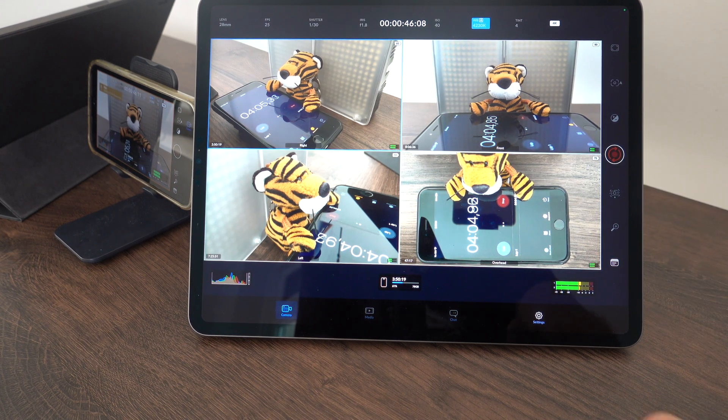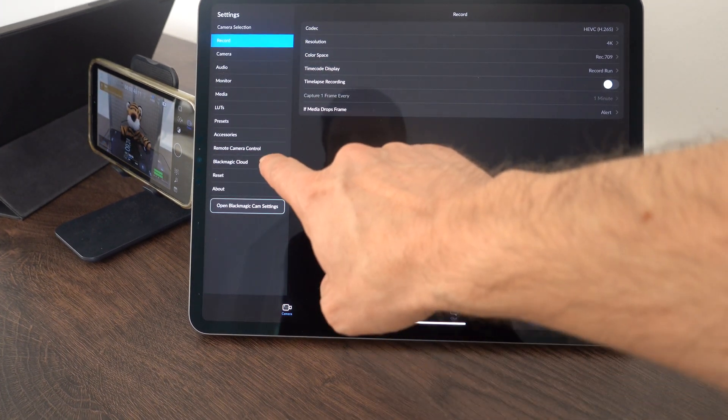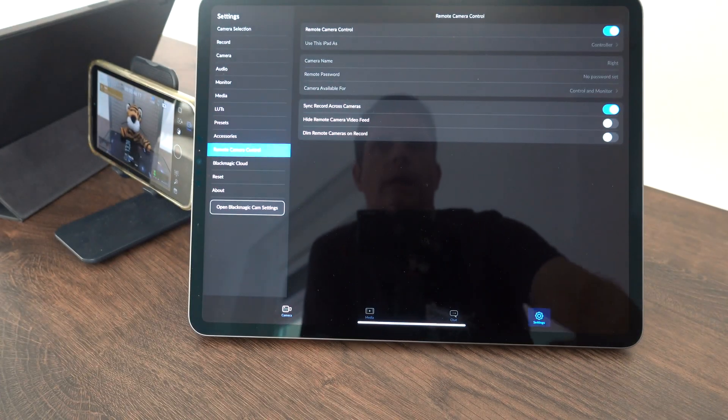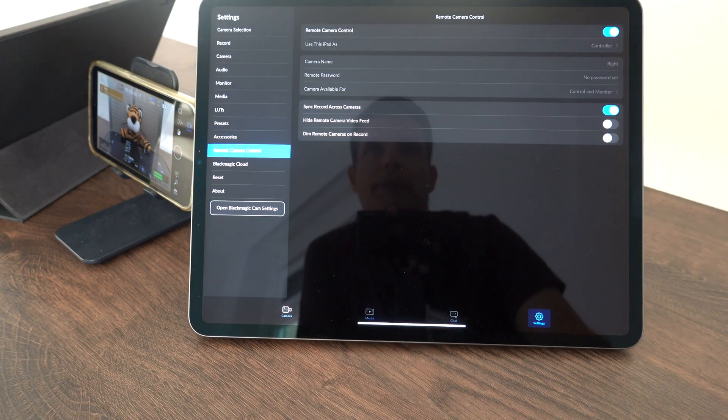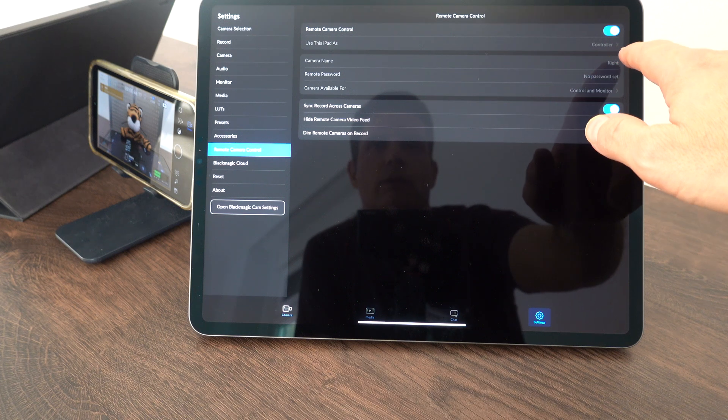Let me show you the settings. If you go to settings, there is a new menu item called Remote Camera Control. This iPad is configured and used as a controller.